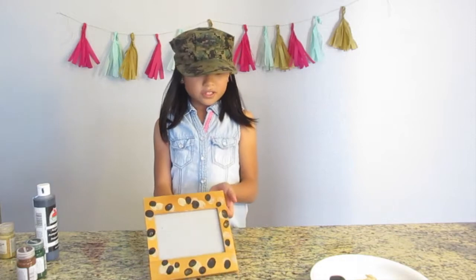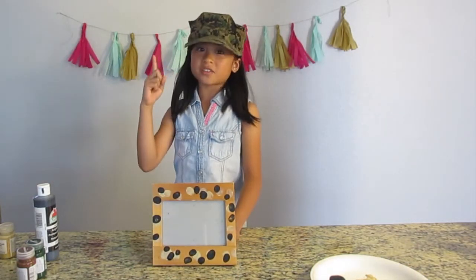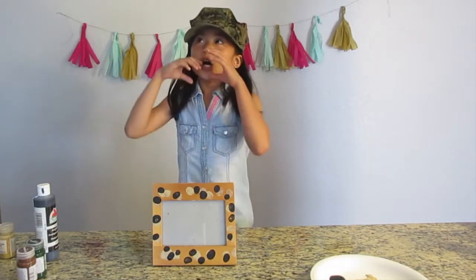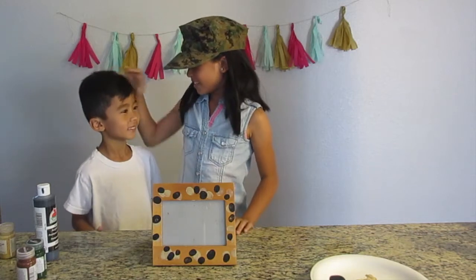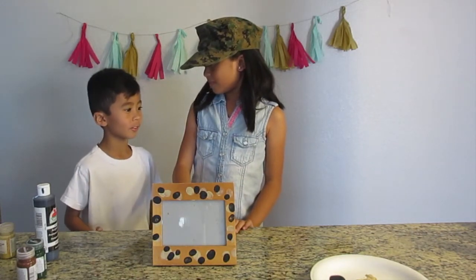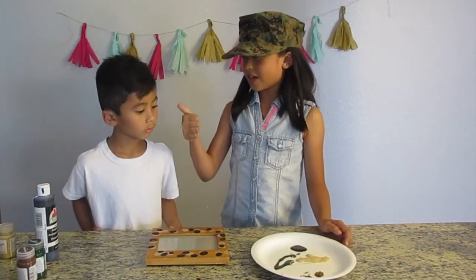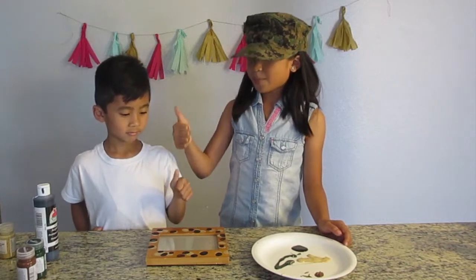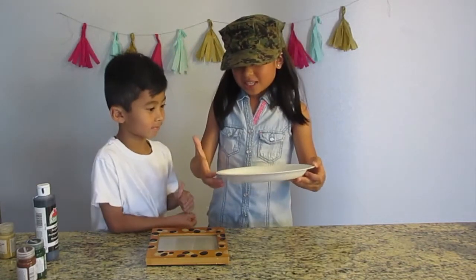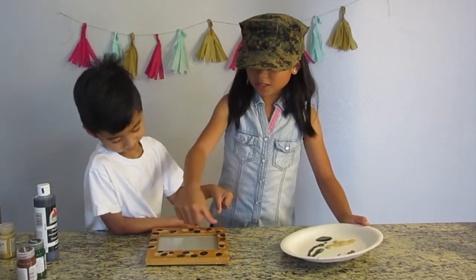Green and brown. So I'm going to call one other brother of mine. Oh, Max, there you are buddy. So you see these colors? So what you're going to do is take your thumb, dip it in green or brown, and then just place it anywhere you want.